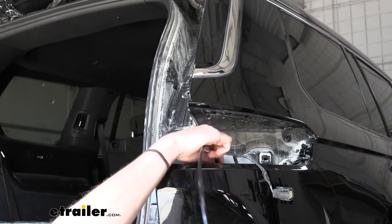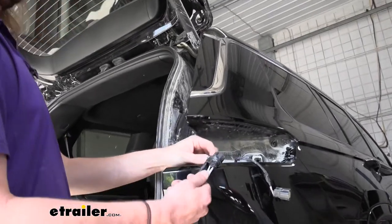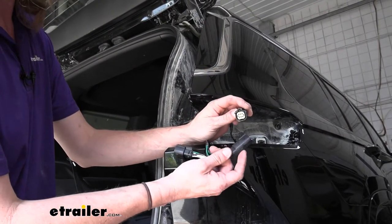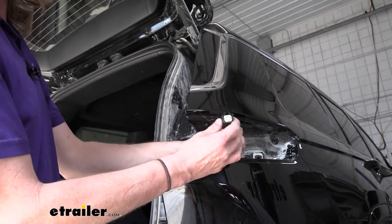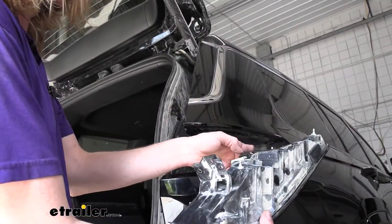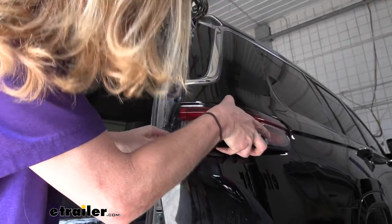We'll now use our fish wire to pull the harness up. Sometimes you've got to wiggle it back and forth just a little bit to feed it around the components. Once we've got it pulled up, we can unattach it from our fish wire. We'll take our factory connector and plug it into the longer end of the new harness that we routed up. Then the other end of our harness plugs right into our factory light — just grab it, make sure it's the right direction, and plug the two components together.